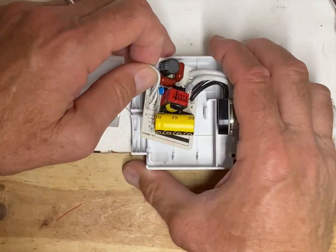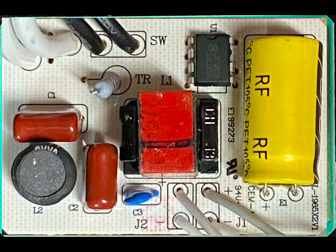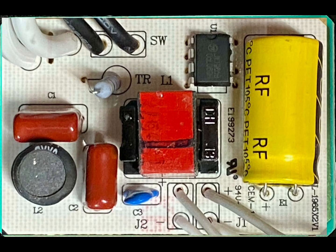Now that I've got it open, I'm going to take a photograph of the front and back so I can take a closer look. Here are those photographs — one on the front and one on the back. You might notice that the one on the back is reversed, and that's so that all the pins line up. You have to flip the image left to right.